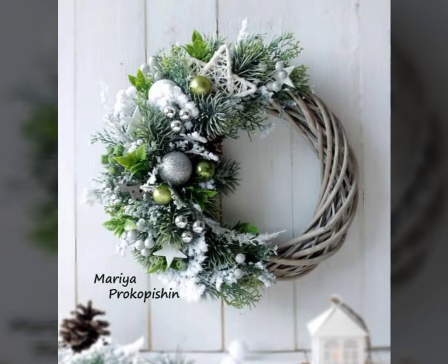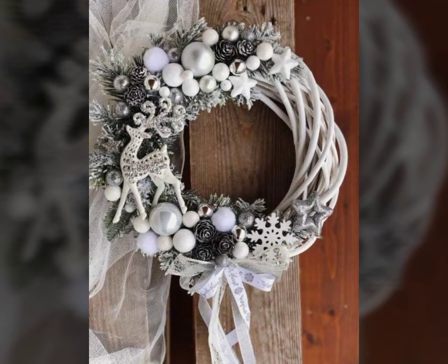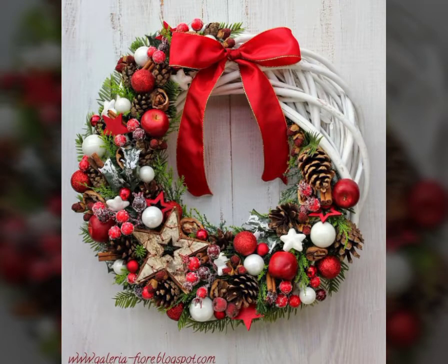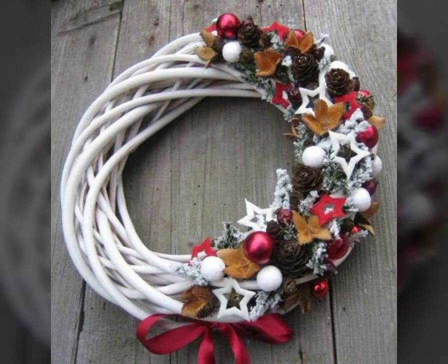I hope you like this video. Please share this video. This collection is a very interesting collection. I hope you like this colorful wreath collection. Please watch this video, like this video, share this video, and please visit my channel.